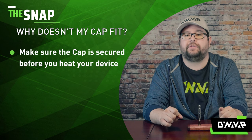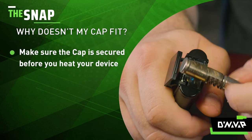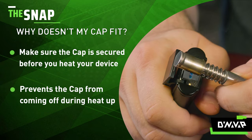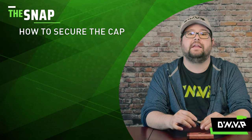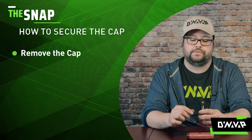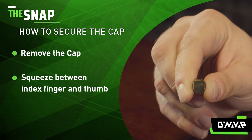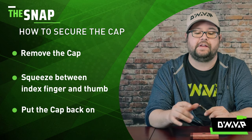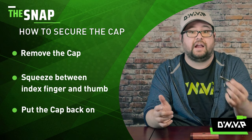It's very important that your cap is secure before you use your device, because when you heat it, it may pop off and no one wants a hot cap to land in their lap. To secure your cap, it is extremely easy and only takes a few seconds. All you need to do is remove your cap from your device and give it a good squeeze in between your index finger and your thumb, and put it back onto your device. And it's secure.